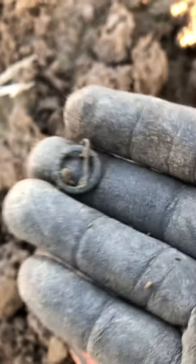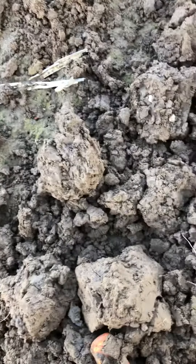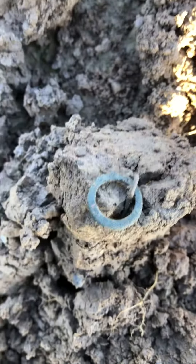Smaller buckle. Old one. Could be medieval. Nice. Nice to find it — a buckle in the dirt. Next.